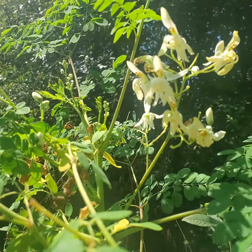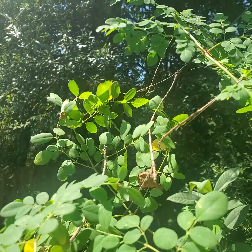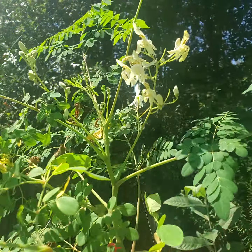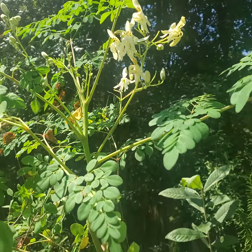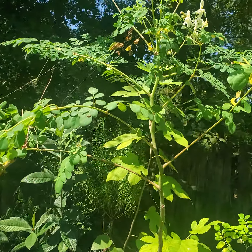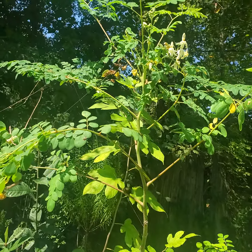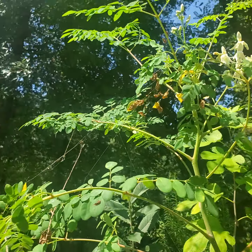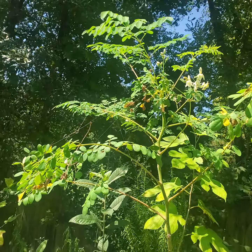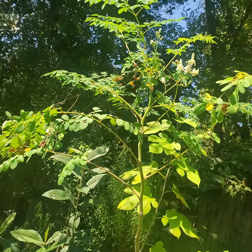My moringa plant has a flower! I'm excited because I'm waiting for this flower to turn into pods. The pods are going to make seeds, which — if this flower makes it — will give me a seed pod that can be planted again, maybe next year.